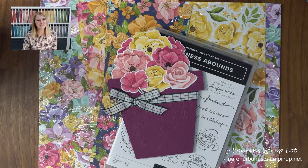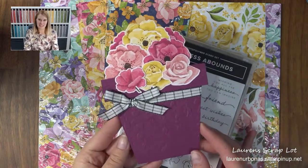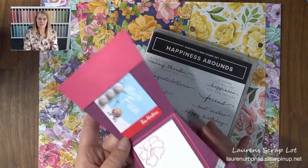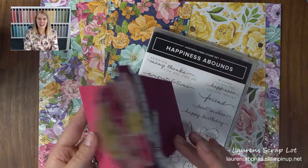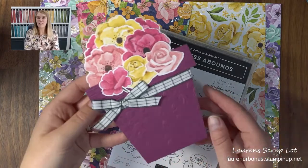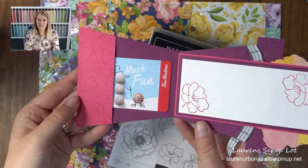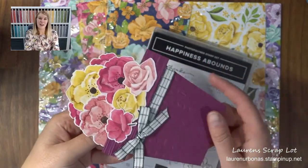Hey everyone, welcome to this week's episode of Show Me How It's Done. I am your host, Lorna Bonas, and I'm a Canadian demonstrator, so if you need anything and you're here in Canada, don't hesitate to reach out. I'd love to get you a catalog or help you with any other product that you see on the videos today. What I want to show you today is how to make an adorable flowerpot card using the Happiness Abounds suite. This suite can be found in our 2022 to 2023 annual catalog, and it doubles as a little gift card holder, so it's a great thing to make if you're looking for a little thank you gift for a special someone, or for Mother's Day in the future.